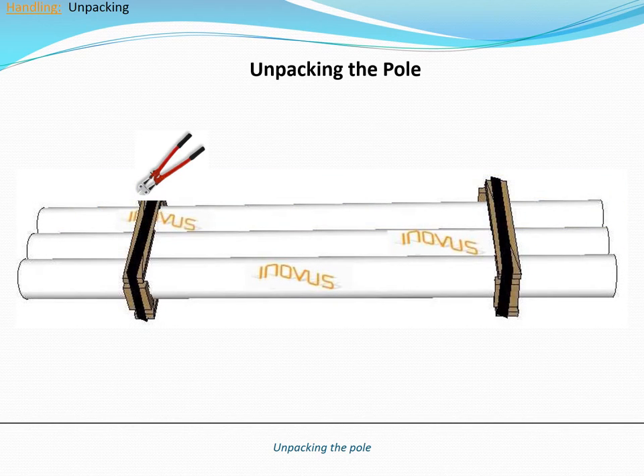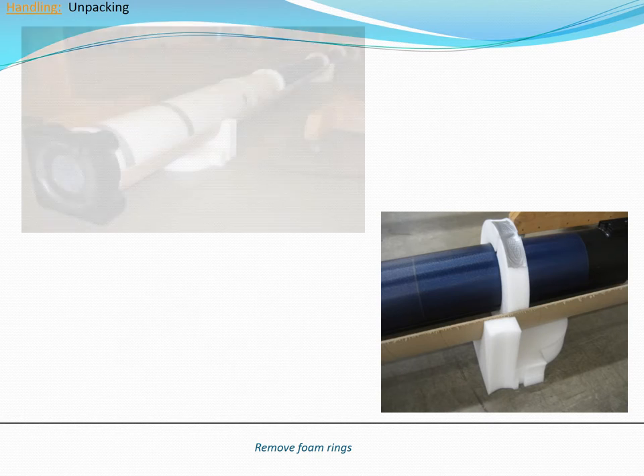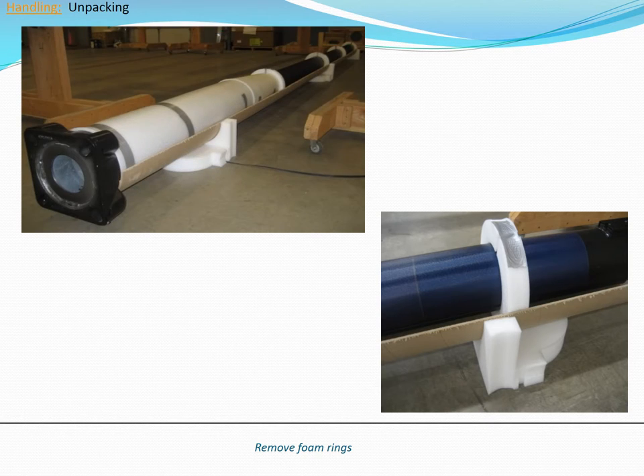Caution! Beware of metal strap snapping back from the tension. Do not use a hammer or other sharp objects to cut the metal band. With the top layer of packaging removed, the inner layer of pole will be exposed. The inner layer of protective packaging consists of a few strategically placed foam donuts. Some poles will also have foam wrapped around the base of the pole.